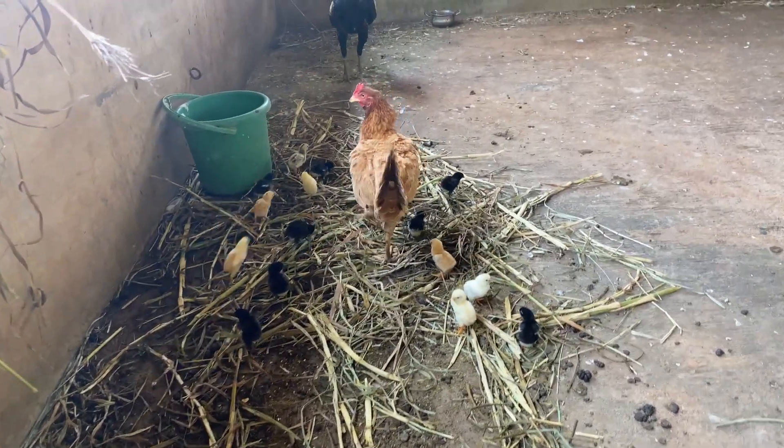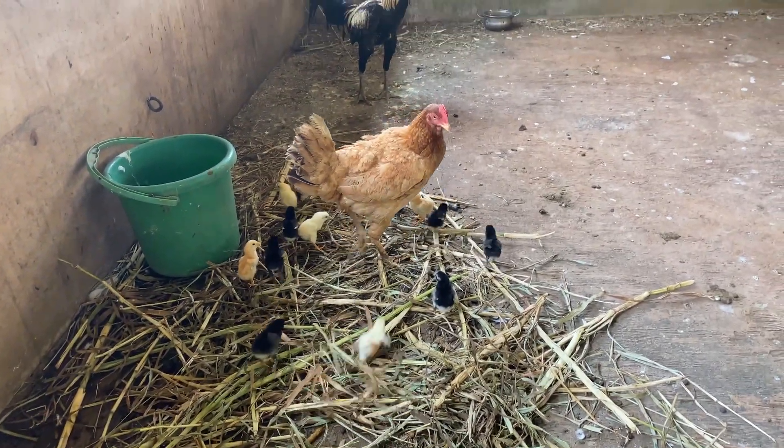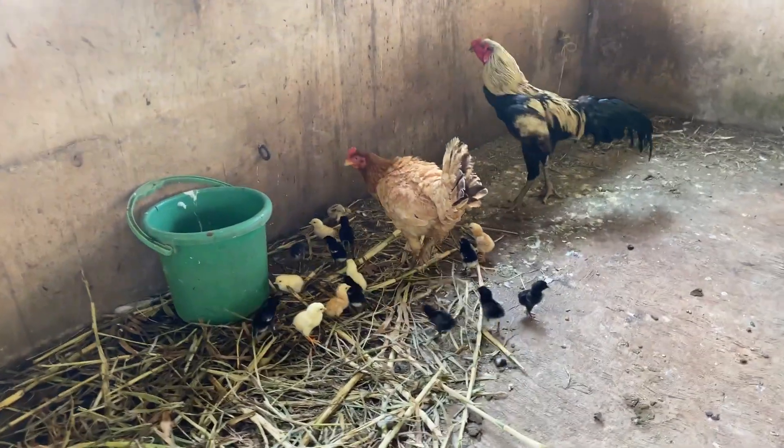Remember those cute little chicks I showed you in my last video? Well, it's been 2 days and I am thrilled to share this progress with you. These adorable bundles of fluff are now confidently walking by their mother's side, following her every move.